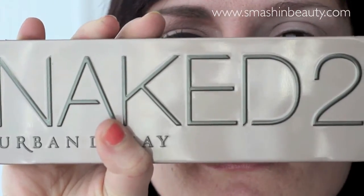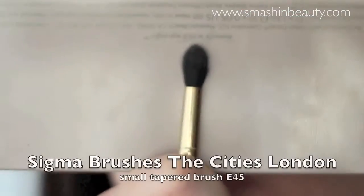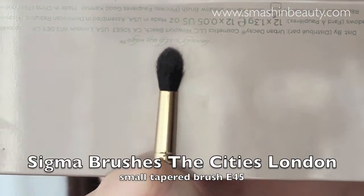We want to cut our crease, so to do this I'm using the Urban Decay Naked 2 palette, the eyeshadow Tease, and I'm going to be using my Sigma small tapered blending brush E45 for precision.